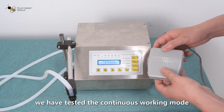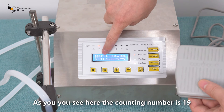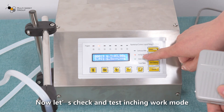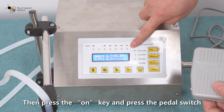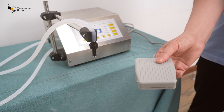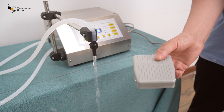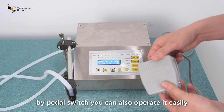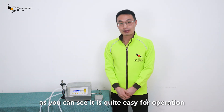We have just tested the continuous working mode. As you can see, the counting number is 19. Now let's check and test the inching work mode. Here we set the filling time to three seconds, then press the on key and press the pedal switch. As you can see, by using the pedal switch you can also operate it easily. After testing the filling water operation, it's quite easy to operate.